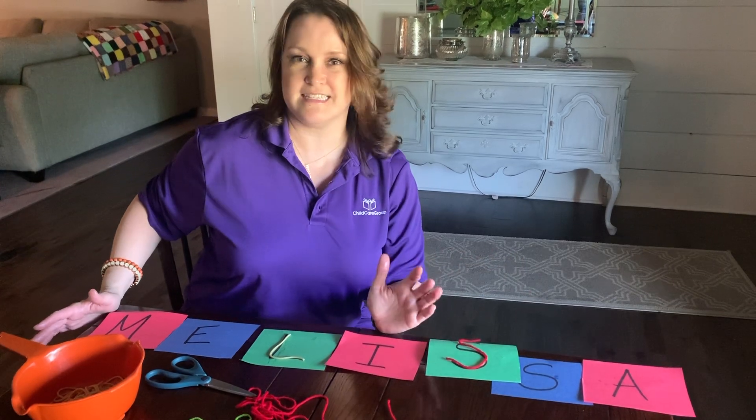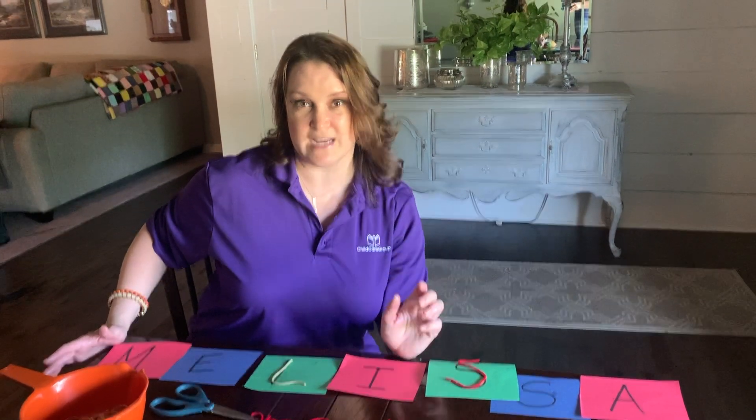Pick your letters and practice them and let's be creative on ways to make learning fun. Remember, you're your child's first and best teacher. I'm Melissa Meese. This has been another episode of At Home With Child Care Group. You're welcome.